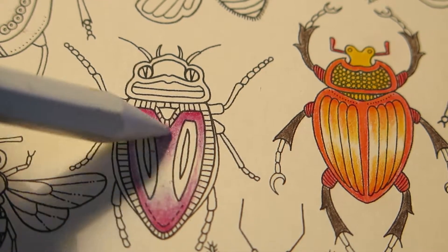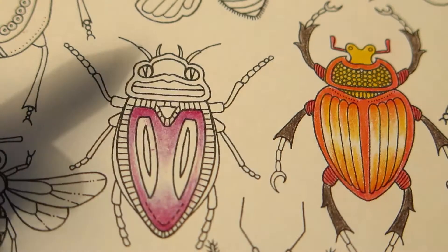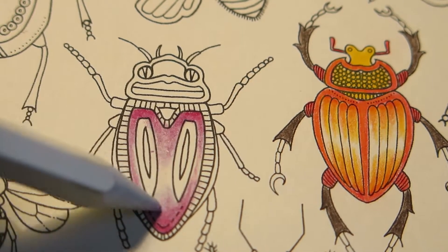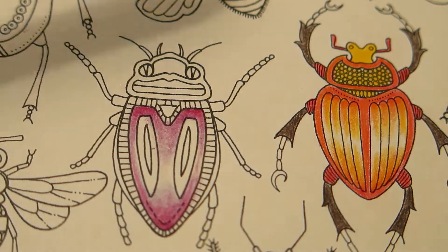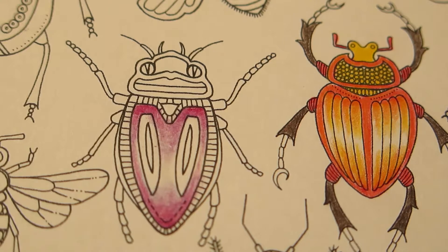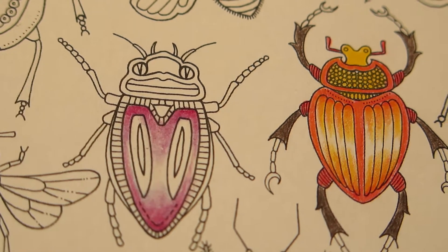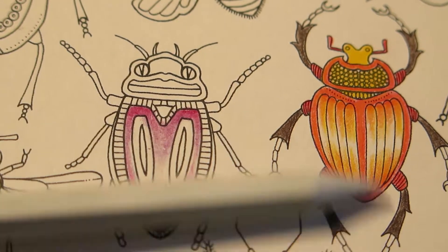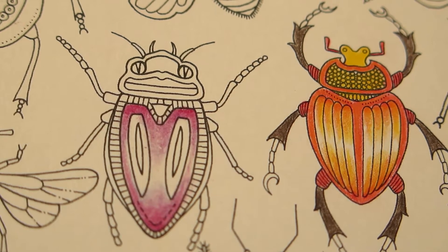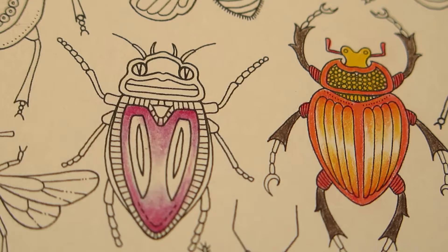So I have gotten rid of all the graininess and made a quite smooth gradient here. You can also see that I have a little bit brighter colors — the blender pencil sort of activates the colors a little bit so that they are more vibrant, which I think is really really nice.